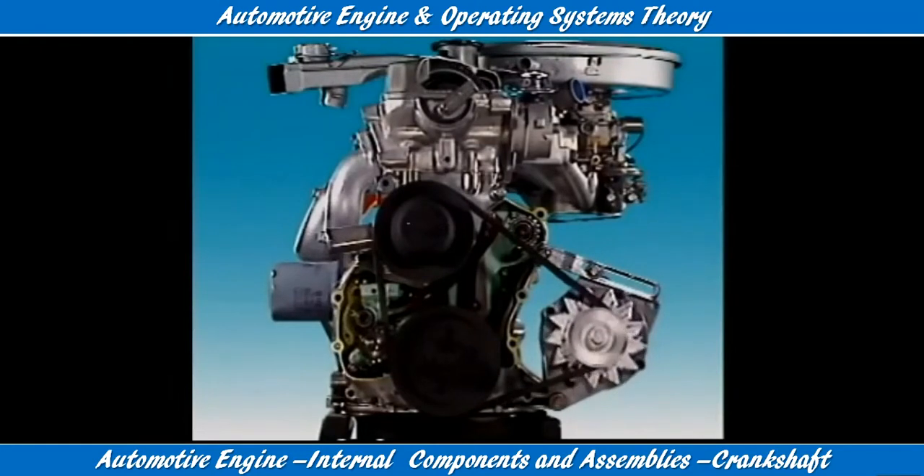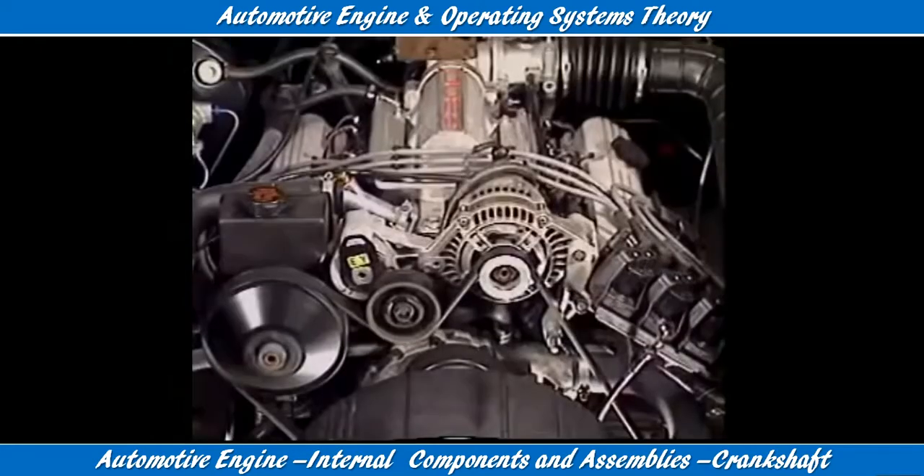It drives many components including the alternator, the fan and water pump, and power steering.